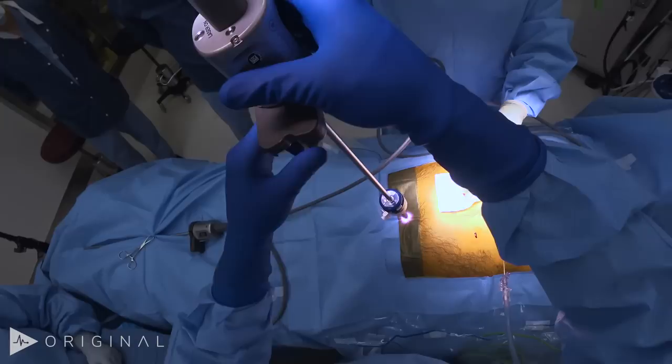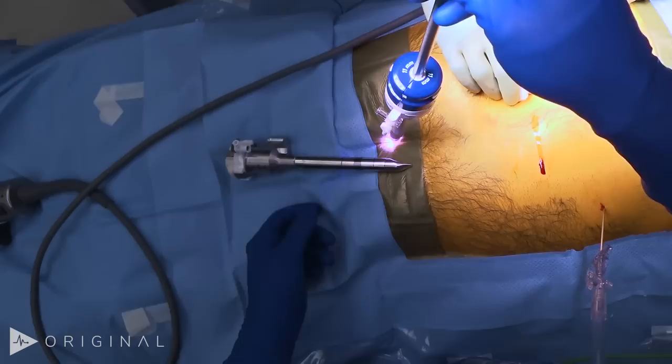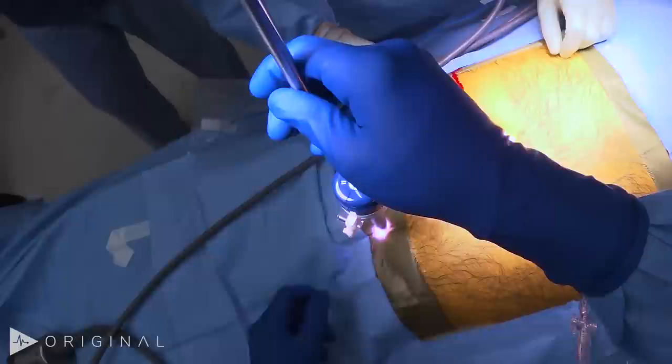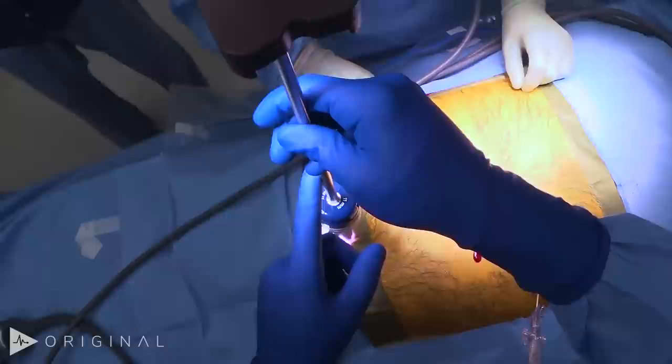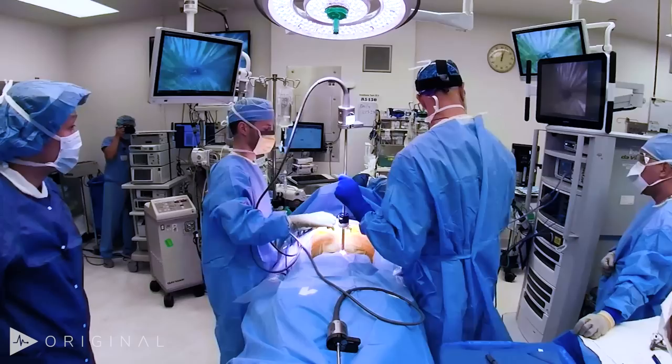One downside of the current Intuitive platform is they don't have an optical 12mm trocar anymore — they had one but discontinued it. The only 12mm they make now has a solid tip you can't put a scope through. So we open a Covidien 11mm optical port to get the first port in, guide it with the zeroscope, and then quickly replace both. The patient's heart rate went up briefly, end-tidal is stable, blood pressure hasn't moved, and we're up to 15 — so now we're ready to go in.